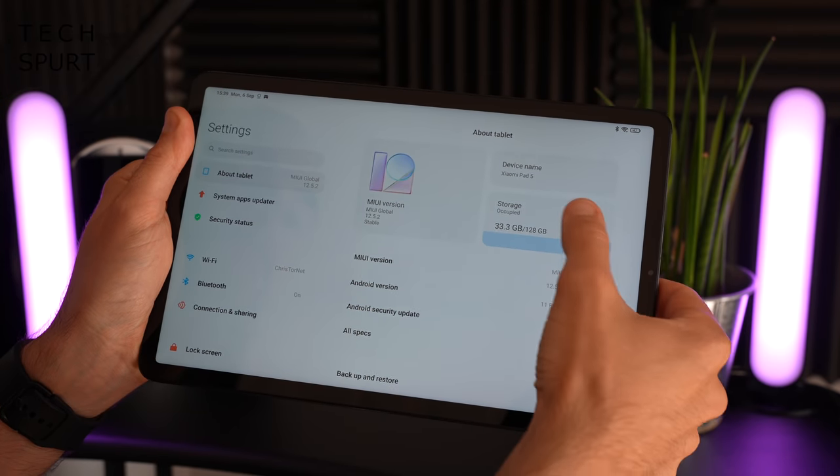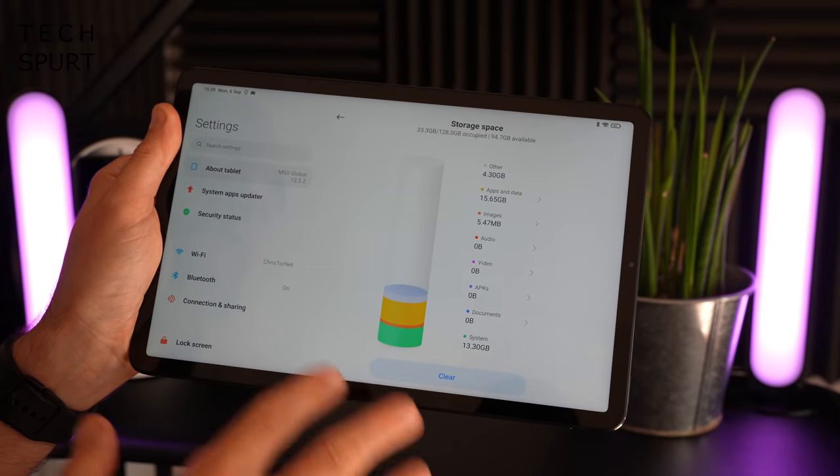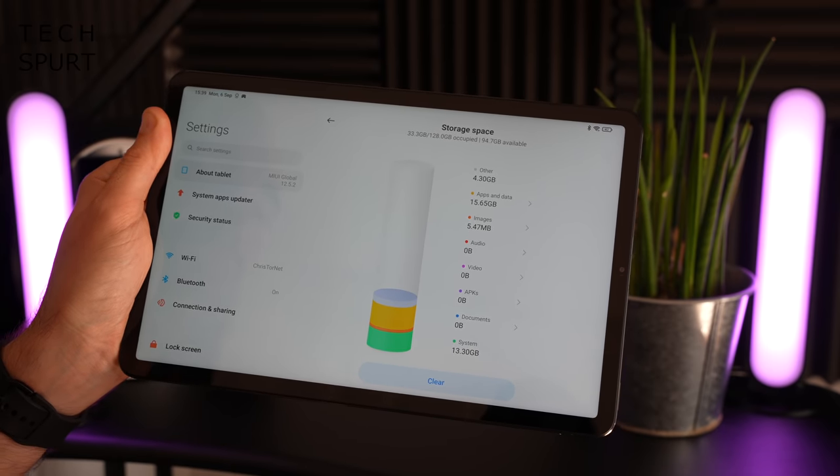As for storage, you have a choice with the Xiaomi Pad 5 — either 128 or 256 gigs of onboard storage. Choose wisely though, because there's no microSD memory card support to expand that.